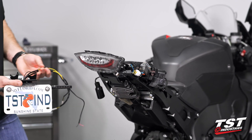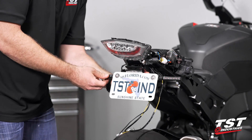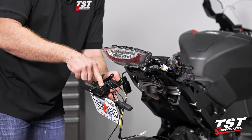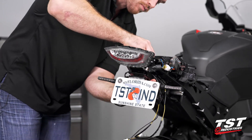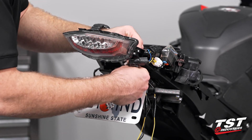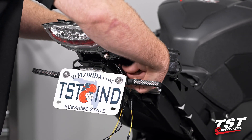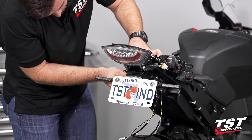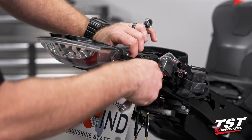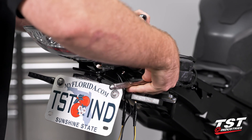With our assembled fender eliminator and signals, we're going to come over to the bike, take those four OEM screws that came out of the OEM fender, put this back up into the bike and just kind of drop those through. Try to make sure that your wires are routed out to the left side and kind of in between these two little mounting lobes. We're going to take the four mating nuts, tighten those down by hand at first, then we'll grab a 10 millimeter socket and wrench and give those a good cranking down. They do go straight into metal on both portions, so you don't have to be shy on those.